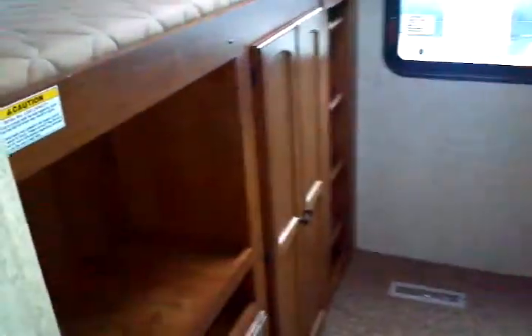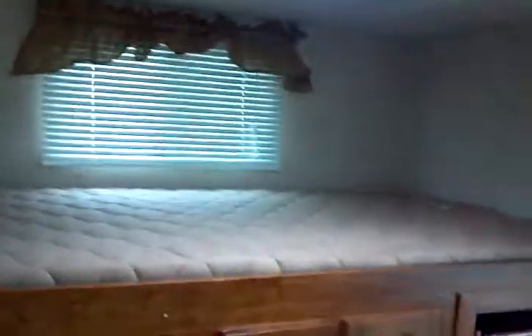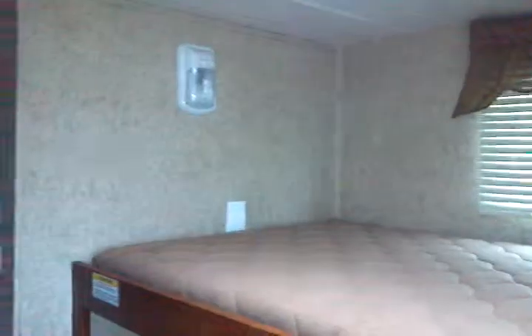Moving on towards the bunkhouse. Slide-out control right on the wall here. You do have AV jacks easily mounted right there, making it very easy to add your optional bunkhouse television set. Plenty of storage back here as well. Bunk on top with a reading light. Roof-mounted vent. And this is an egress window over here as well.